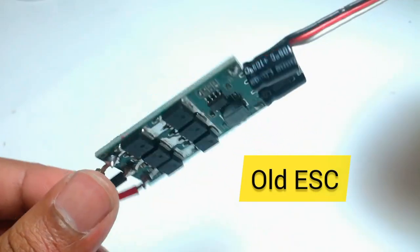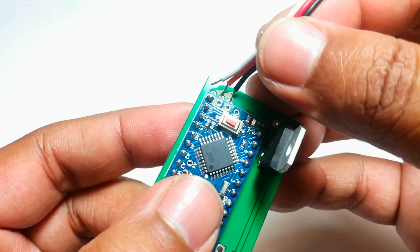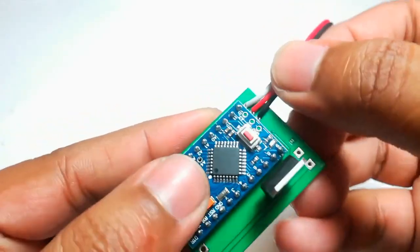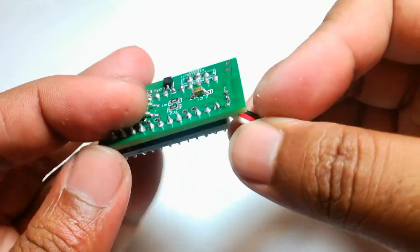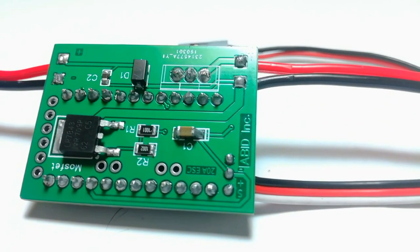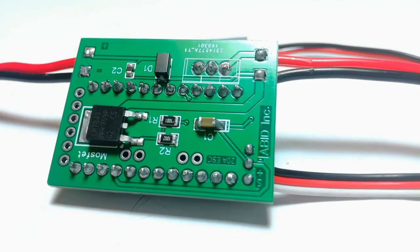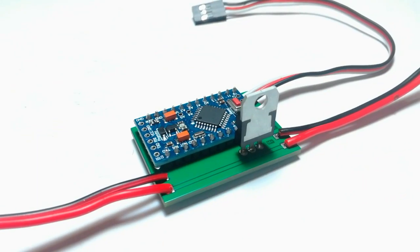Later, I used the signal wires of my old ESC. The ESC can handle up to 20A of current, works with a 2S LiPo battery, and can drive any DC motors.